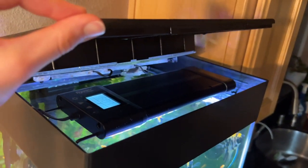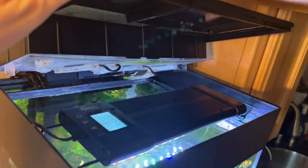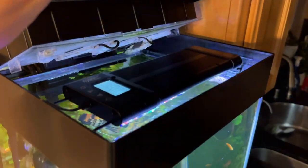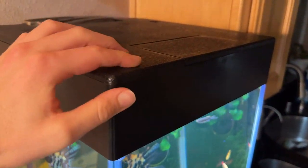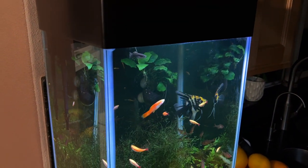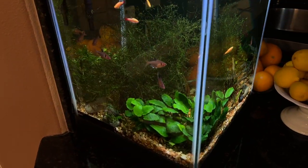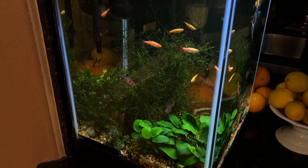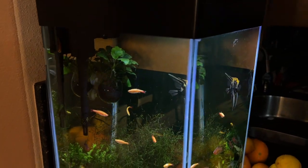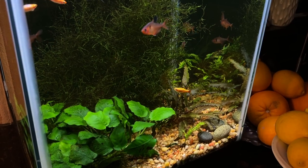I chose to install this light on my 15-gallon column planted aquarium — as you can see it just sits right up here under the hood. This tank already kind of has its own light built in, which made installation a little bit unusual. It just sits in these brackets inside the tank, the hood closes, and there's no problem. The color temperature is a little different from what I'm used to, but it makes the fish and plants look pretty good.